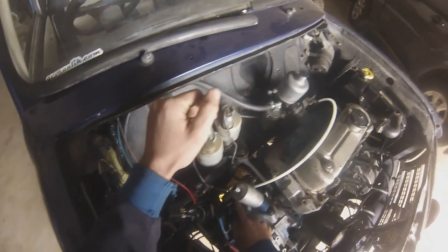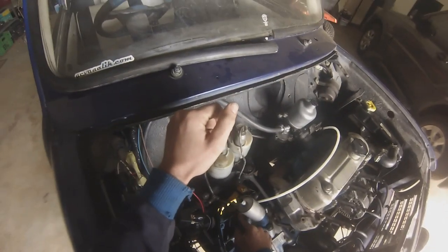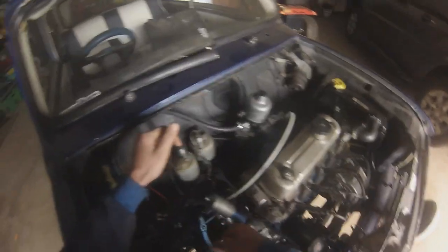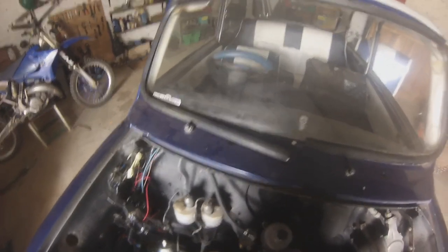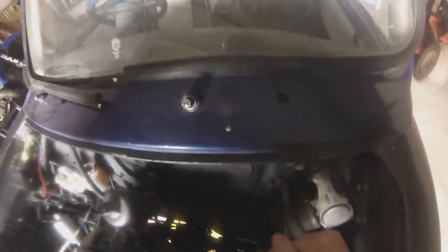And the clutch master cylinder is going to have to come off, and the slave cylinder as well. Otherwise we're going to pull some cables. Also the speedo cable — don't forget to take the speedo cable off. Probably un-clipping it from the inside of the car will be the best bet, so that when you pull the engine up you don't have to play down there, which is not fun.